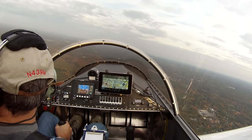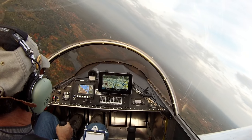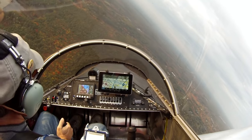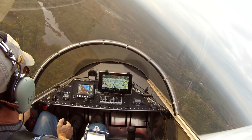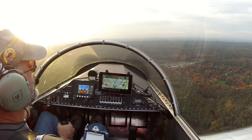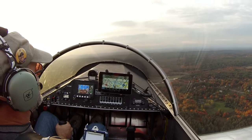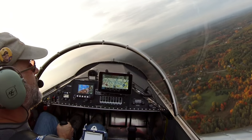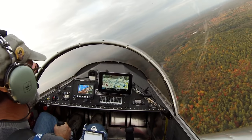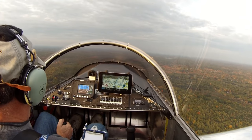Still descending, making our turn in, making our 45. Minuteman traffic, Sonics 3-Niner Mike, on the 45, left downwind, runway 21, Minuteman. There we are at pattern altitude. Going to bleed off some speed by pulling the nose up a bit here, make a right turn, get on the downwind. Probably being a little bit tight today. Minuteman traffic, Sonics 3-Niner Mike, midfield left downwind, runway 21, Minuteman.